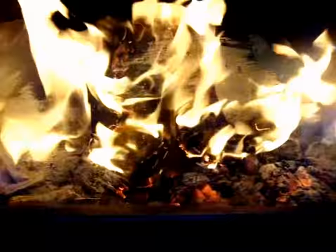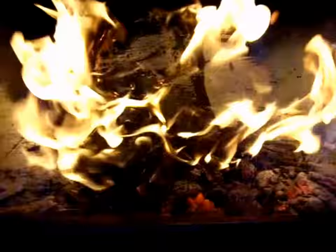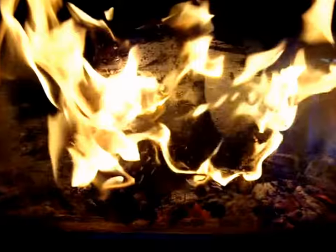The logs have been in here for about one minute and they quickly took off and are producing some pretty good flame. We'll check back in in a few minutes.